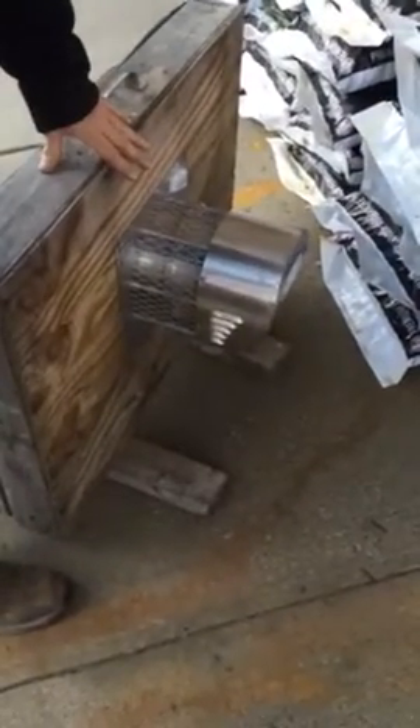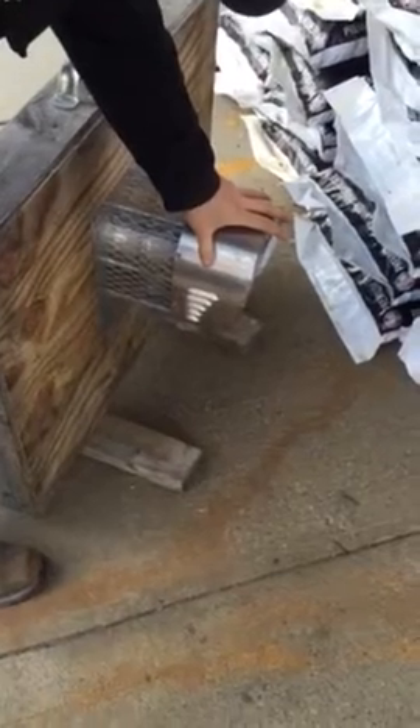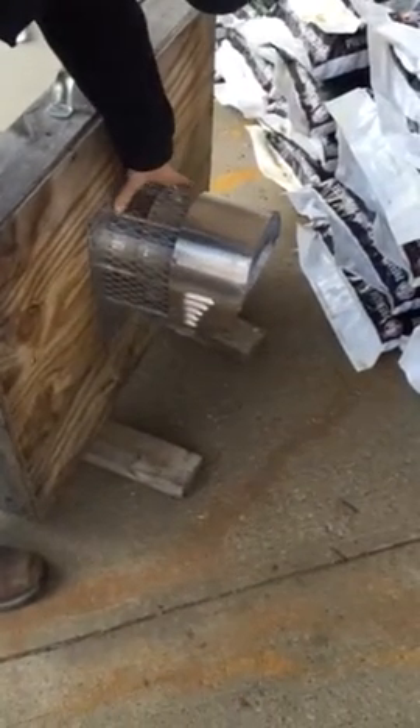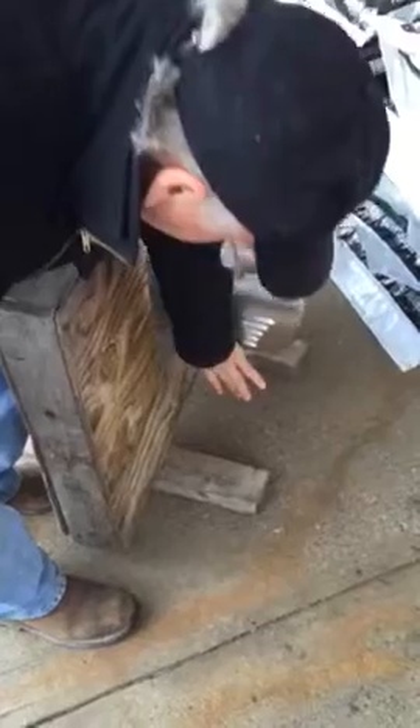This is your power vent. This is the housing that the motor sits in, and the fan extends into here. It's sucking the gases from inside the house through the fan and out the fins, just like we looked.